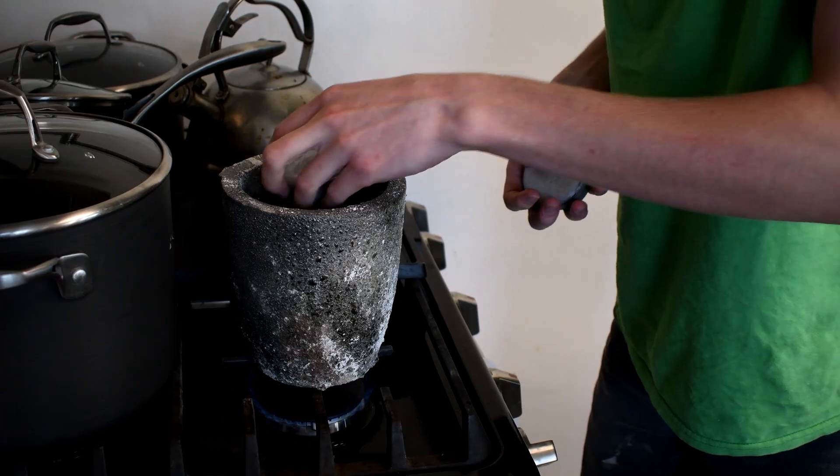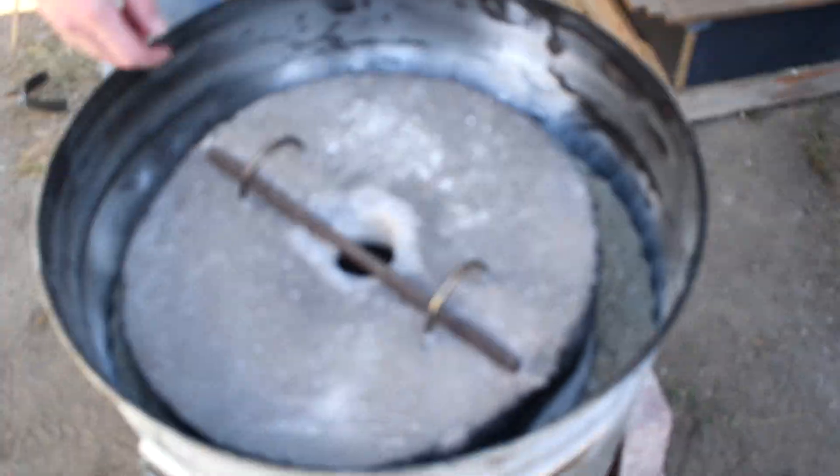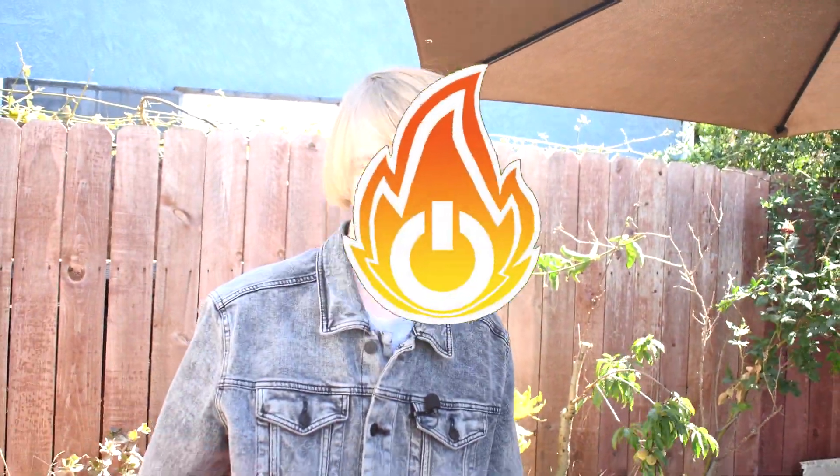So you got yourself a crucible and a pair of tongs, but you're wondering how to melt the metal. You could put it on the stove, but I've got a better idea — you need to get yourself one of these: a metal melting machine. Let's get started.